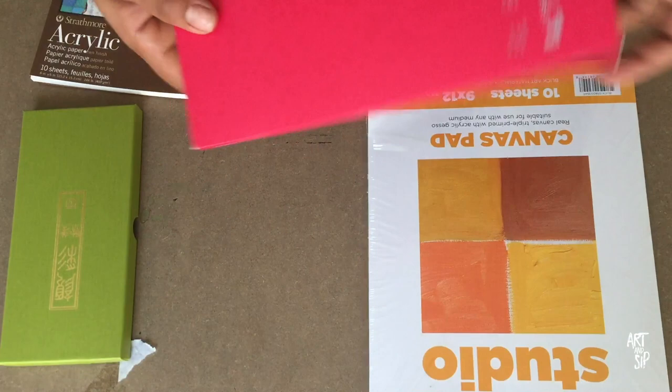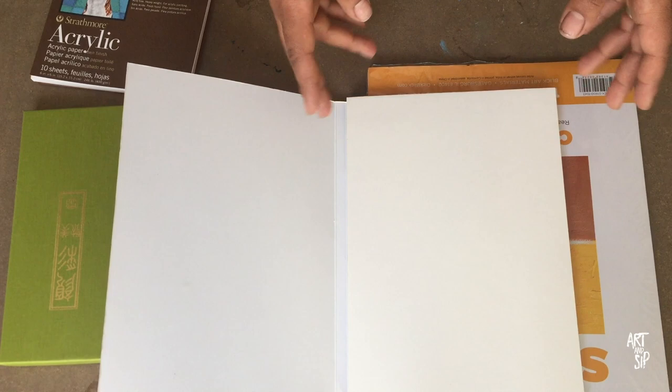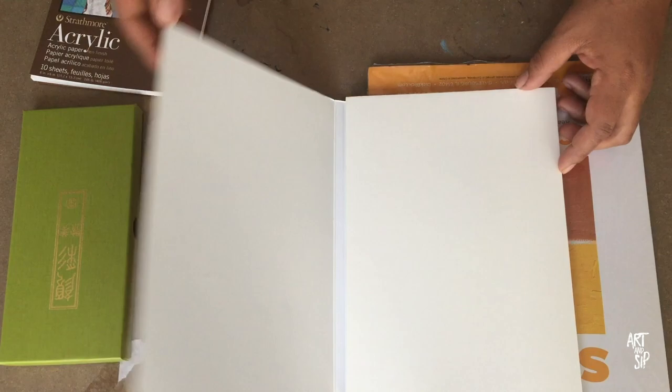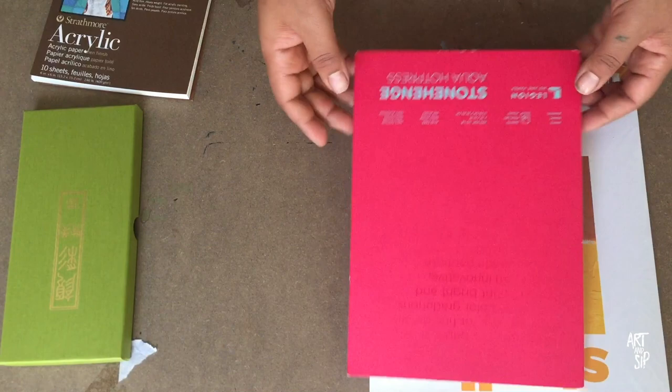Another paper product I picked up today was some really nice hot press watercolor paper. I bought this because I need to be able to scan my watercolor designs in. I have a very small domestic printer so I can't really do anything comfortably past an 8x10, so they sold this in a 7x10. It's extremely smooth — I've never really used true hot press paper before. I believe this was $20 for 15 sheets, and it's a block so they're glued down on each side.